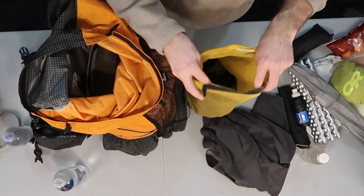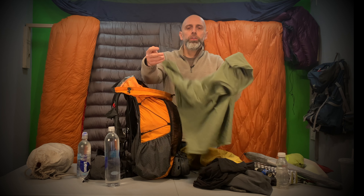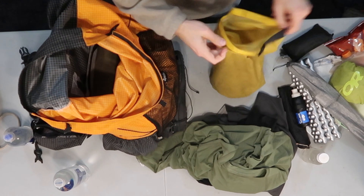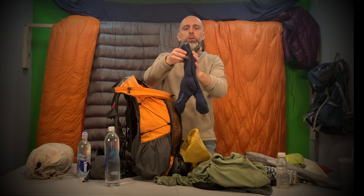I have a pair of running shorts from Target, a lightweight George brand polyester long underwear from Walmart, another Smartwool t-shirt, and finally a pair of thick wool socks I can wear in my hammock at night — nice and toasty for the feet.